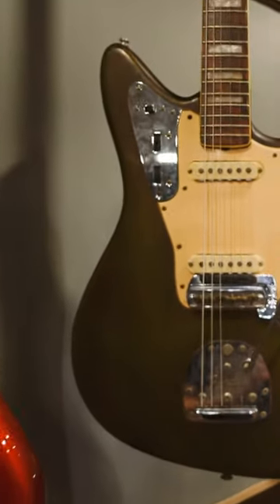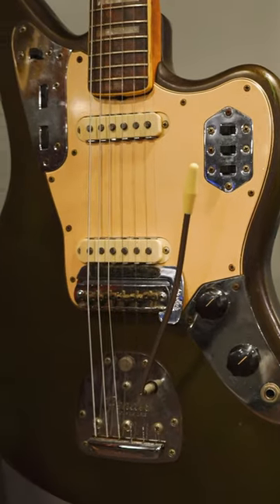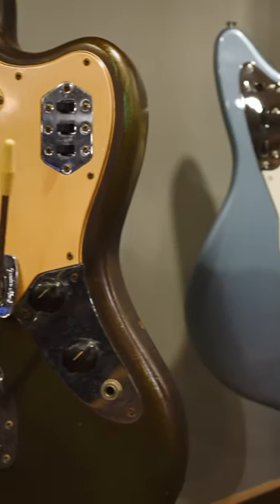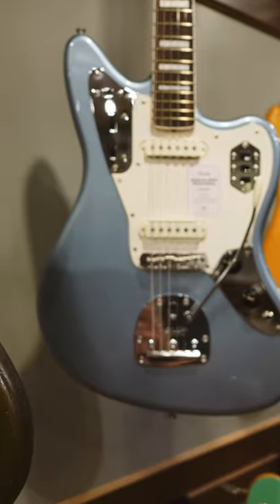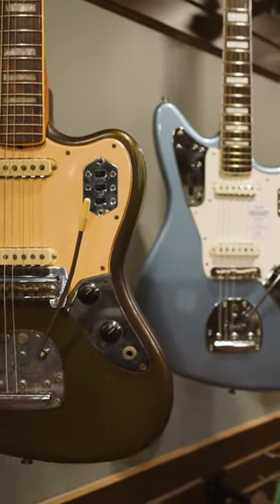This is a 1967 Jaguar in ice blue metallic, which is extremely aged. And this is a newer reissue from Fender Japan of a late 60s Jaguar from their traditional line, and this is also ice blue metallic.